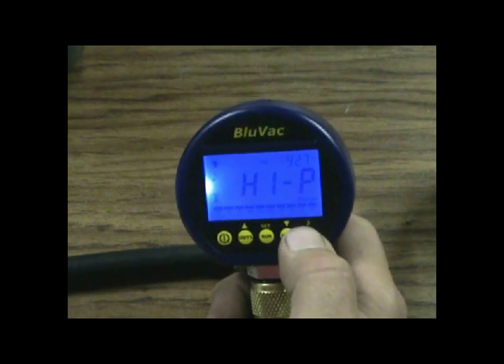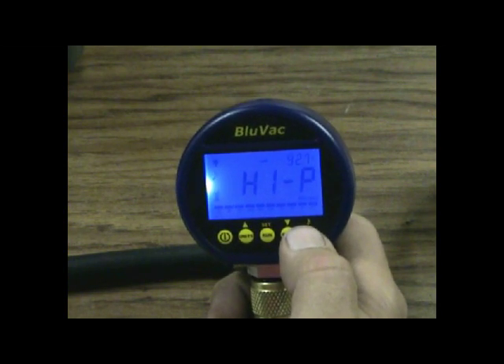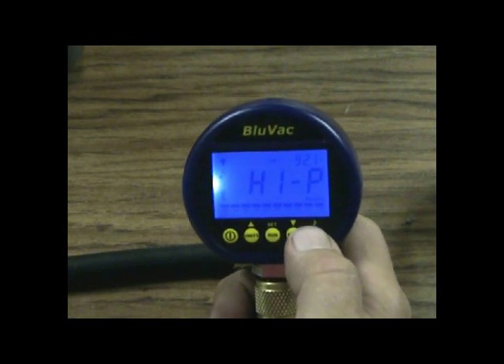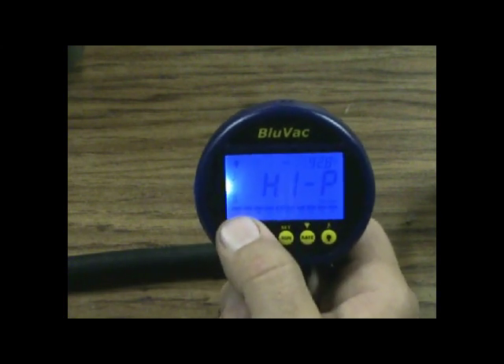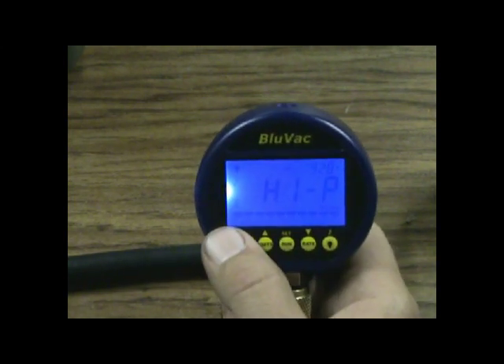Large display measures vacuums in microns, pascals, millibar, millitorr, and millimeters of mercury. It has a 0 to 25,000 range with one-tenth of a micron resolution under 10,000 microns. It has a little bar graph, an analog bar graph, a leak rate indicator, and an ambient temperature indicator right there.